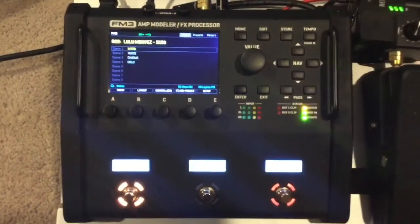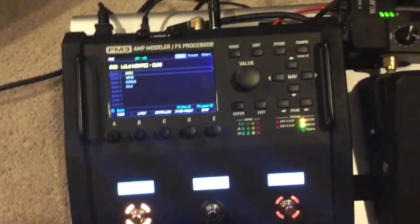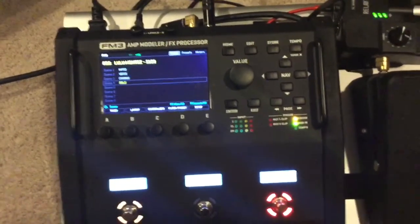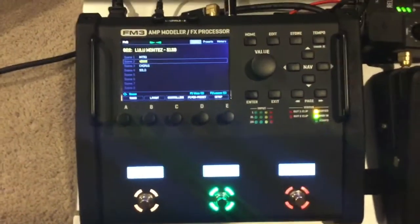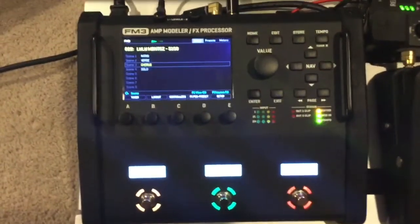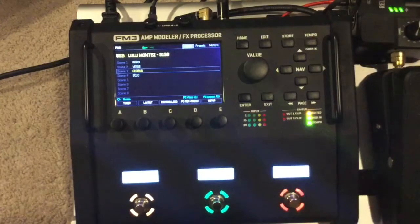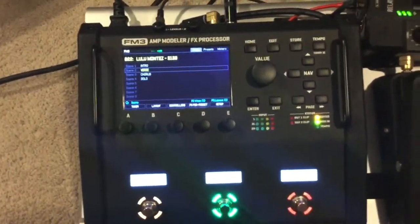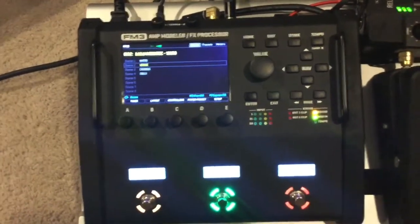Here's a couple of cool switching things. One is the intro, then I would go right over to four, which is the solo, and then I would come back to the verse. If I press that twice, then it goes back to the chorus, which is really cool. And then if I go back to the solo and then back, it goes right back to the verse. Four scenes.